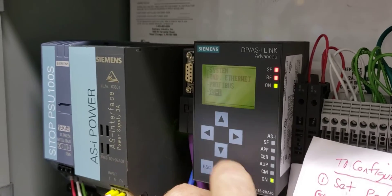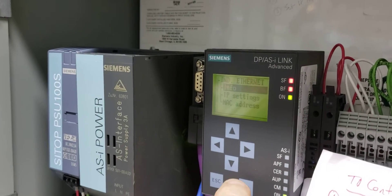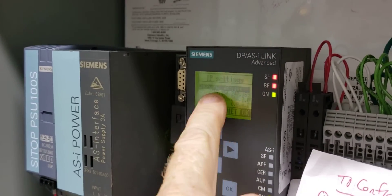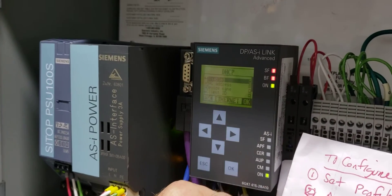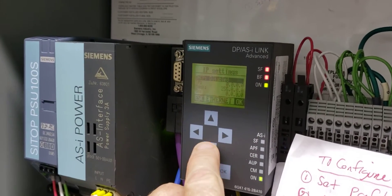The last thing is the address. Go back to the main menu, go to Ethernet IP address. Okay, the settings. Right now DHCP is automatically configured — we've got to disable that. And now we can set the IP address manually.